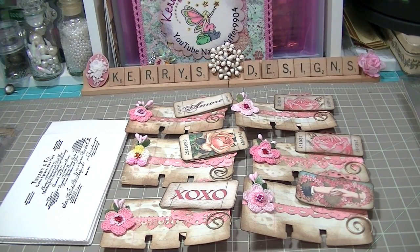Hi there guys, it's Carrie from Carrie's Designs and I just wanted to show you some of the Rolodex cards that I completed for the Your Paper Pantry January's Love Rolodex swap that we're having this month.